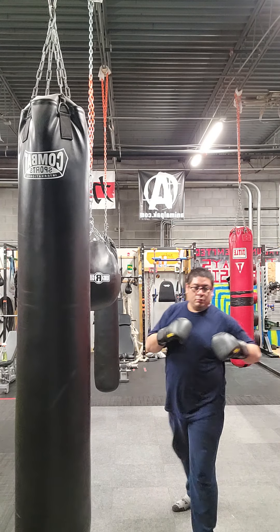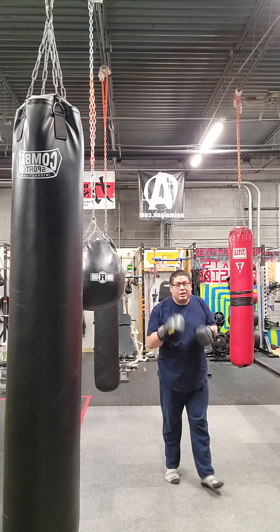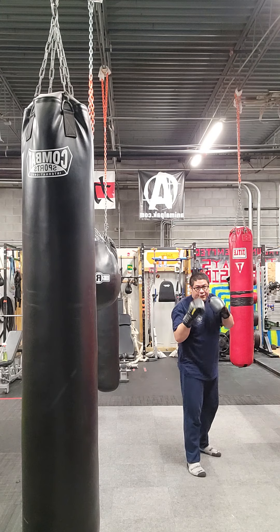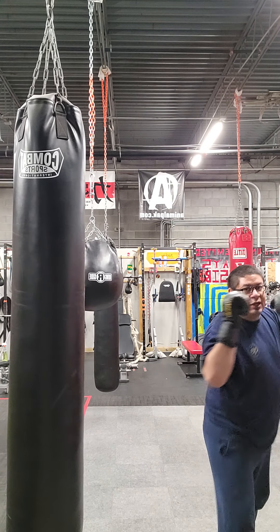We start with traveling rear roundhouse kick, starting off with your left knee. Go for the rear roundhouse kick step, rear roundhouse kick step.